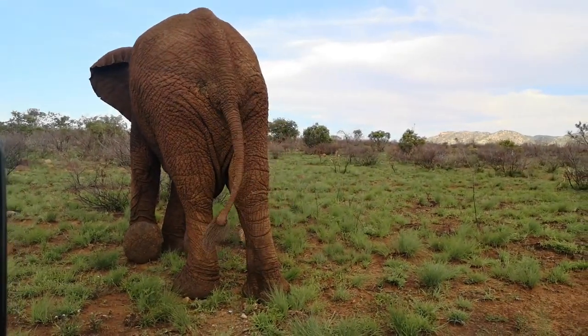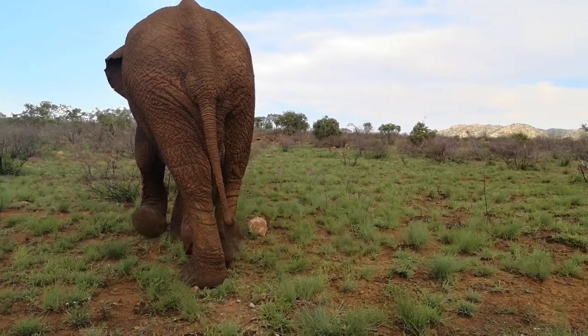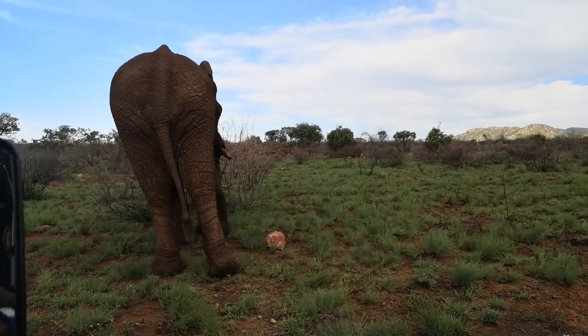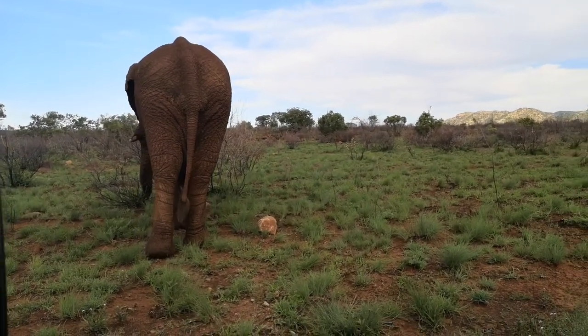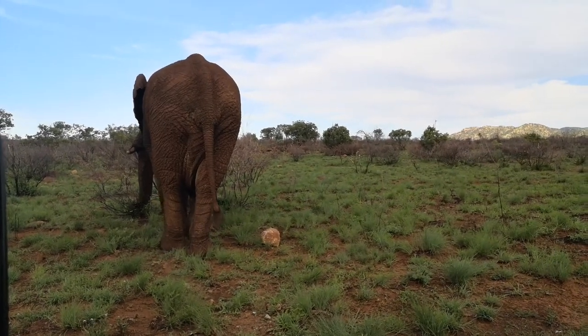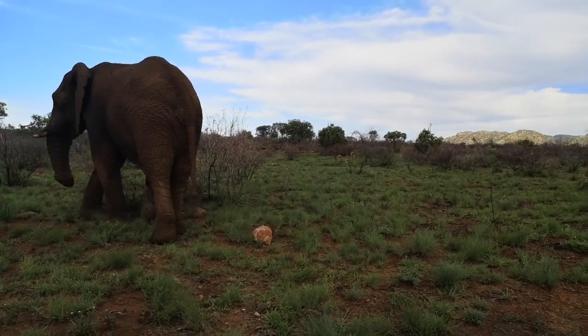Look at that feet — look at the front feet, look how big and round they are. Their back feet are a bit more oval for an elephant, especially the males. The females will have a slight oval front foot, but the male will have a much larger rounded front foot, because they carry more weight in their head. So their feet have to be a bit broader in front, just to carry all that weight.